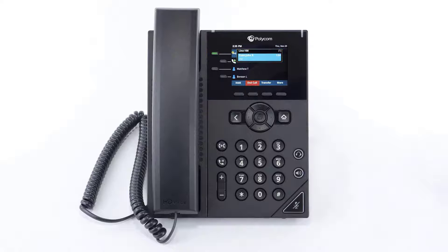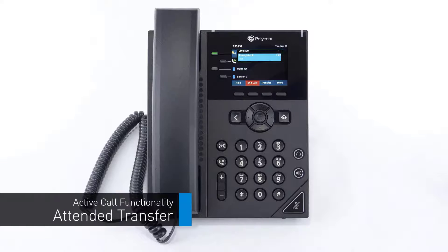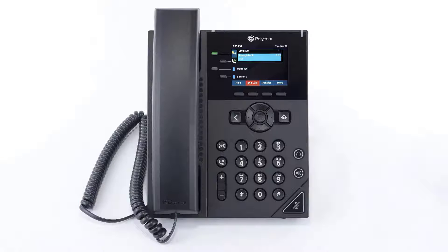A warm or attended transfer allows you to consult with the party to which you are sending the call before completing the transfer. At the bottom of the screen, press the transfer soft key — this will place the caller on hold. Dial the number or extension you wish to transfer the call to and wait for the party to answer. After your deliberations, complete the transfer by pressing the transfer key again or simply hanging up your phone.